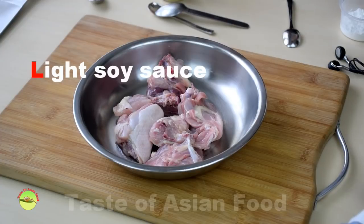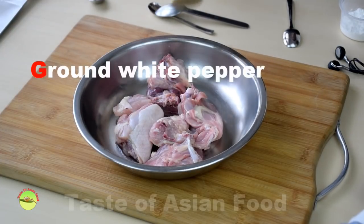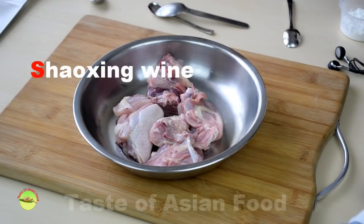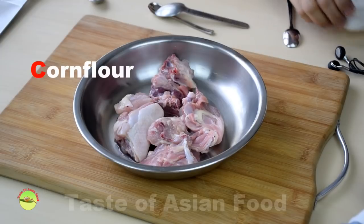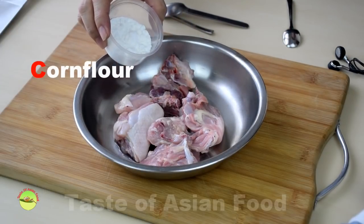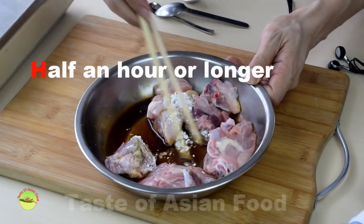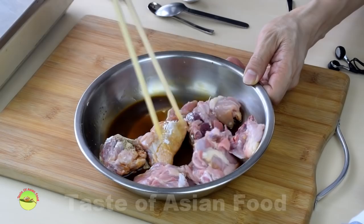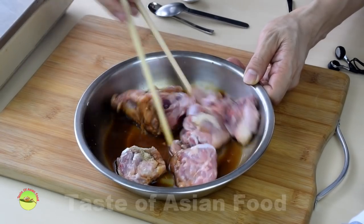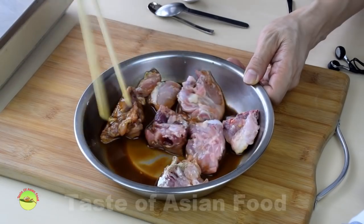We have soy sauce, some ground white pepper, Shaoxing wine, and some corn flour — and that's all you need. Marinate for at least half an hour, which should be sufficient for the small chicken chunks. Keeping it in the refrigerator is preferred to keep it fresh.